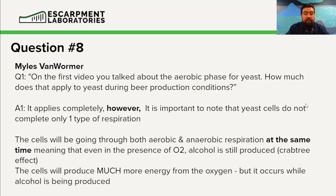But if you give yeast cells oxygen, they will produce large amounts of energy through aerobic respiration. This has a name — it's called the Crabtree Effect. If you want to go into more detail, look into it. The cells will produce much more energy when exposed to oxygen, but they're still going to be producing alcohol at the same time.